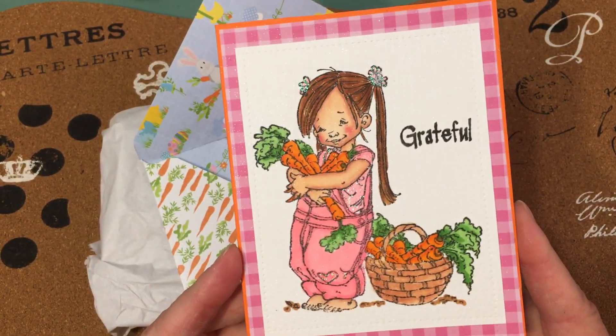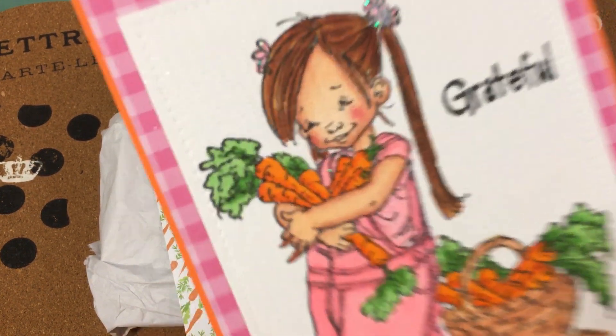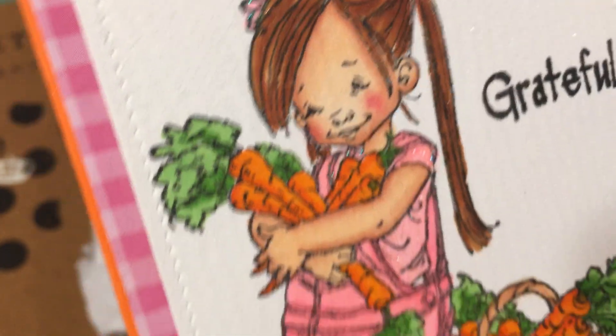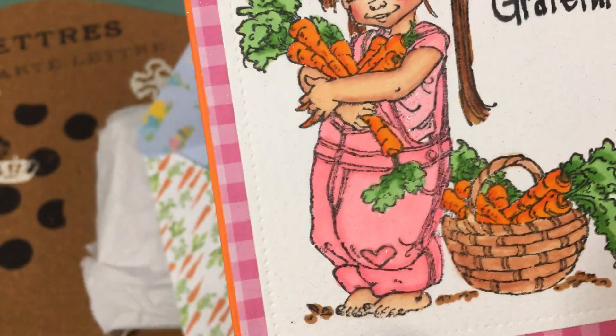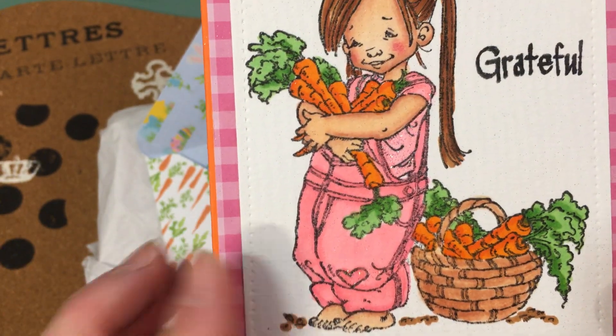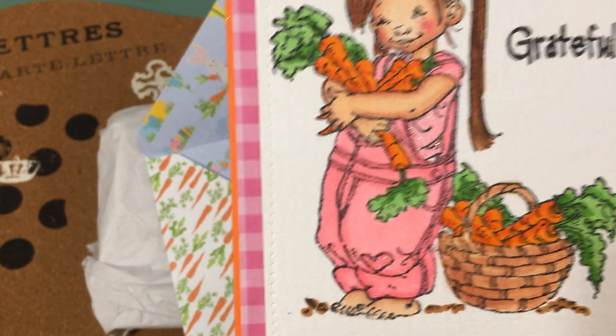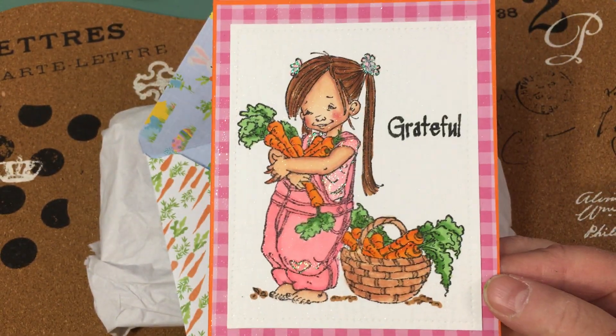And then look at this beautiful card. Oh my goodness, isn't that adorable? Look at her coloring. It's so cute. She's such a sweet girl and look at — she's got overalls on. I love overalls. I'm a gardener and I just grew up wearing overalls. That is such a sweet image.